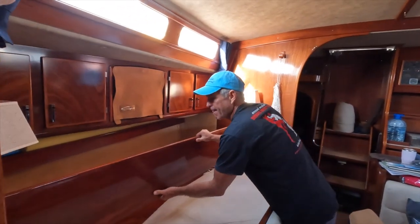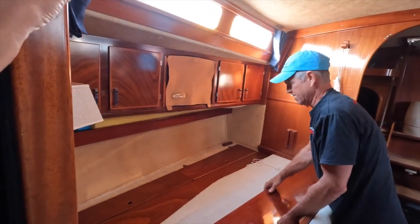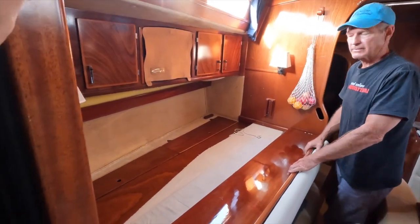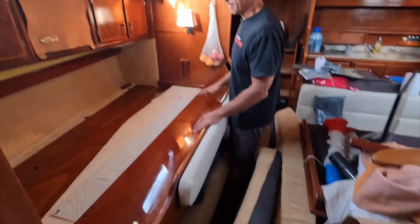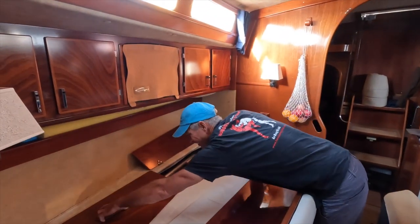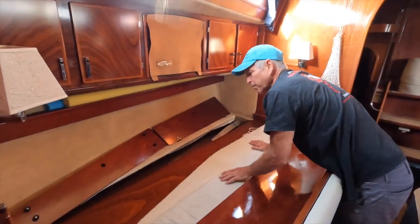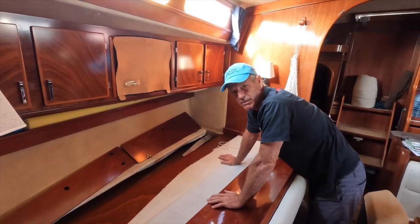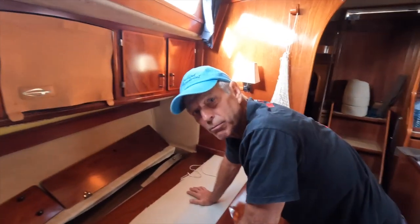Our Super Maramu is a little bit different than everyone else's because they have a bookshelf there — we have a double bed. So this is a double bed, and we have all the cushions to make a double bed. But the emergency tiller is right here. So we're going to be trying out that emergency tiller, and we're going to be looking at the steering system on board Aquarius.